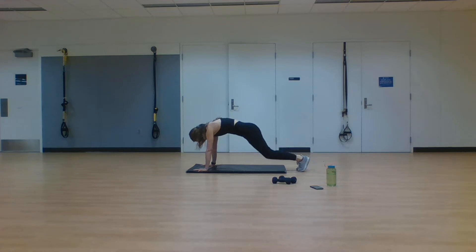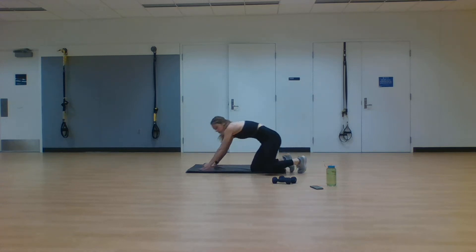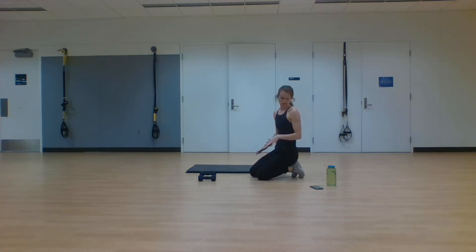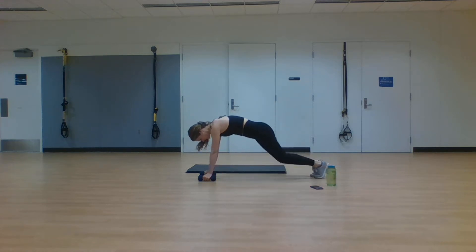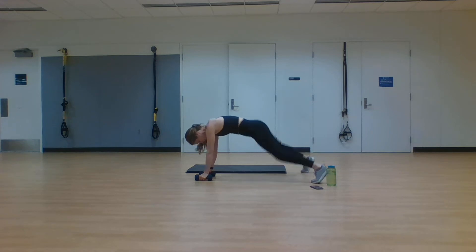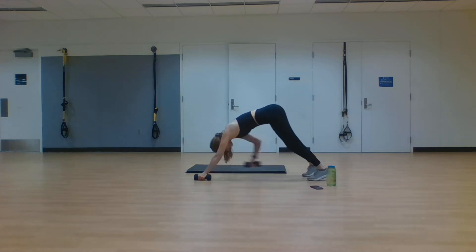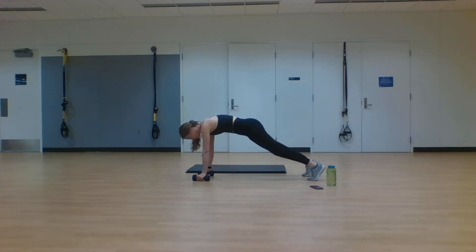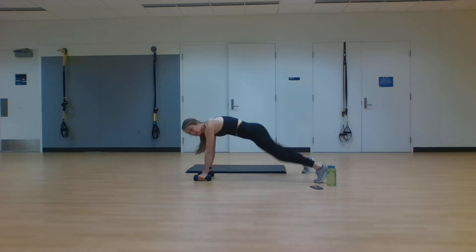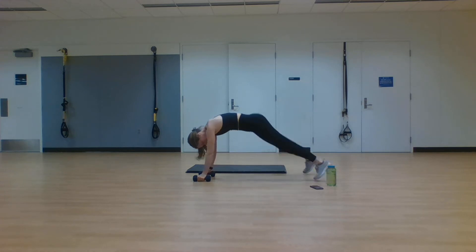Next exercise — we're down on the ground. Two plank jacks, then tapping hand to foot, hand to foot. If you want to make this harder, grab your weights. Modified form: go down to your knees. Ready, go — two jacks, opposite dumbbell to foot. You're alternating between these two, two jacks each time, then touching opposite hand to opposite foot. Keep that plank nice and low during those jacks. Five seconds — finish it here with me. And rest.